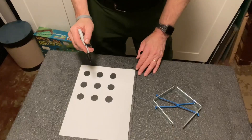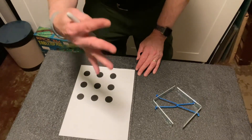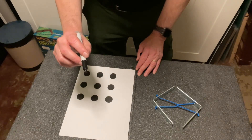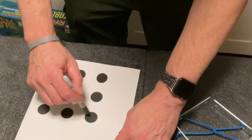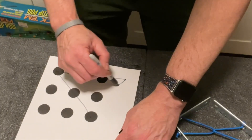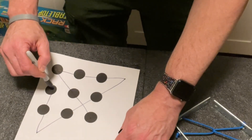To show you how this puzzle inspired the idea of thinking outside the box, let me show you how it's done. Just a quick reminder: we have to connect all 9 dots by drawing only 4 straight lines, and the pen may never leave the page. Line number 1, line number 2, line number 3, line number 4.